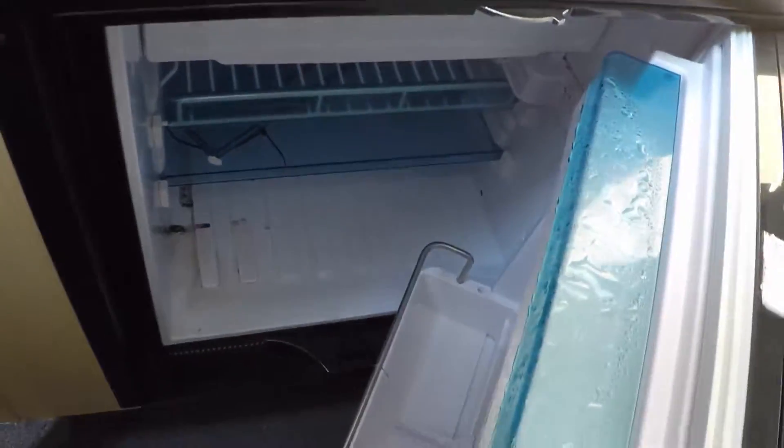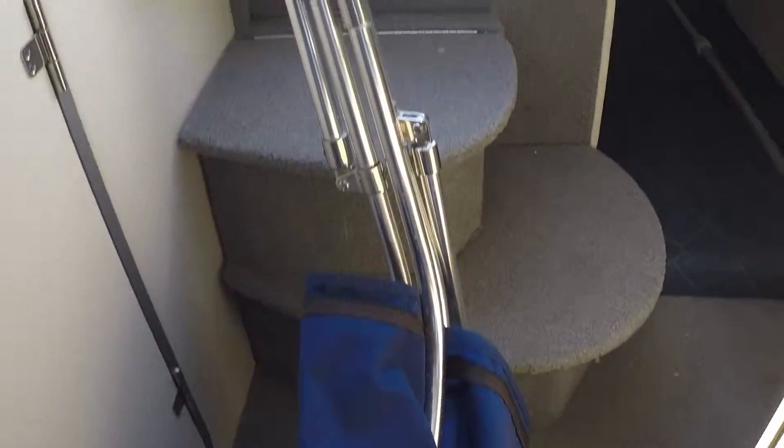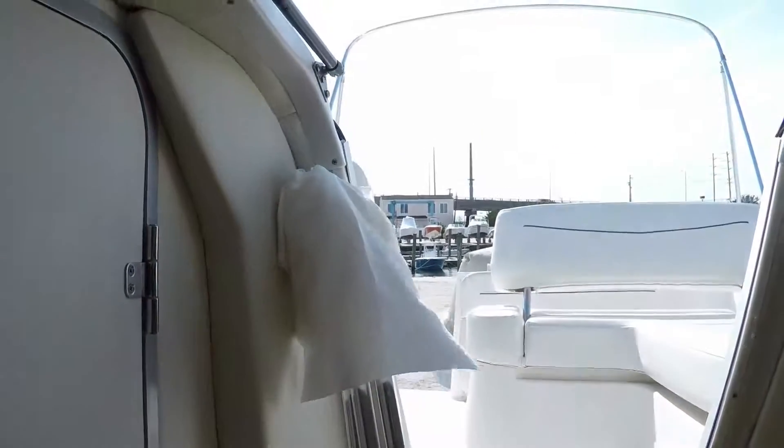More storage there for oils and whatnot. There is your Dometic refrigerator — does have a nice area. Coming around, all your canvases for your custom covers. As you can see, the interior vinyl is beautiful, very clean. Here's your bimini and a shot of the stairwells up. The rugs are perfect — very, very clean boat.